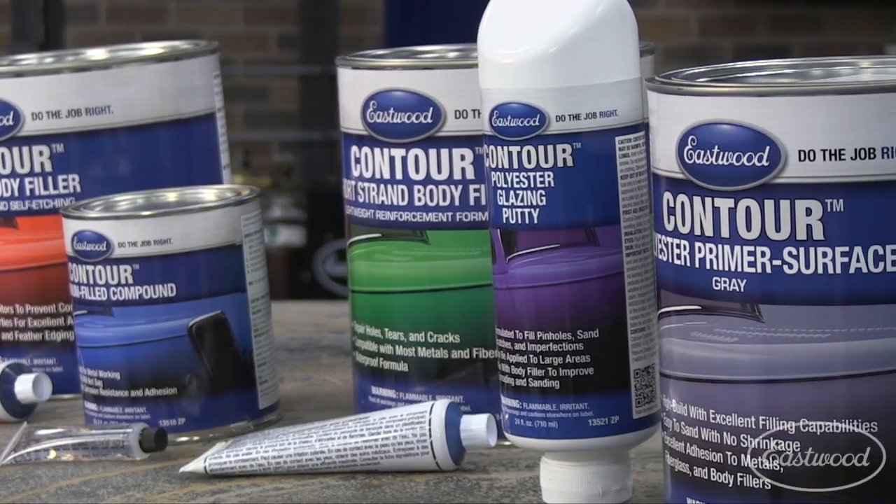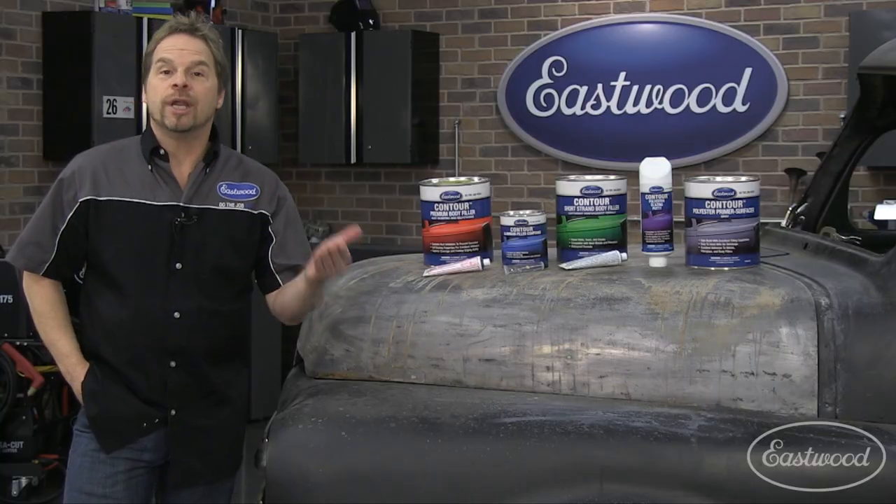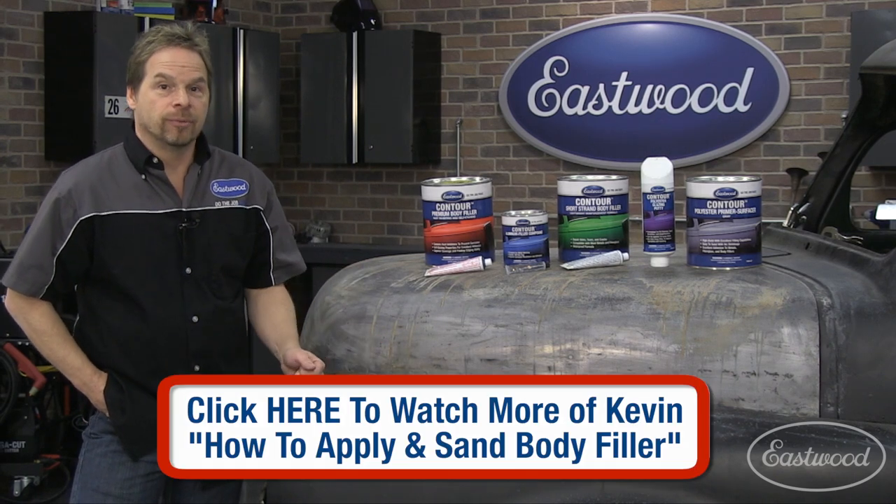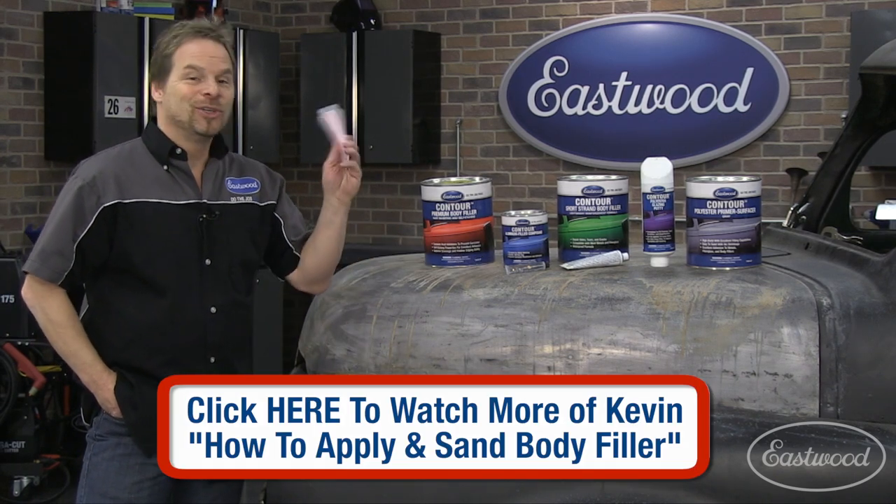Hopefully that helps you in making the correct choice for the filler, whatever you're working on. You can always go to eastwood.com for more technical information. By the way, don't forget the hardener.